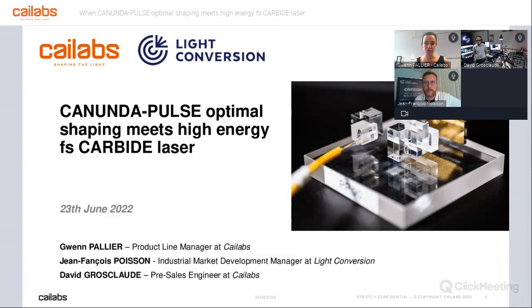We will have three presenters for this webinar today. I'm Gwen, Product Guide Manager at Kailabs, handling the laser material processing applications.